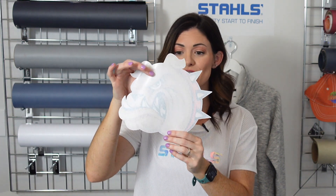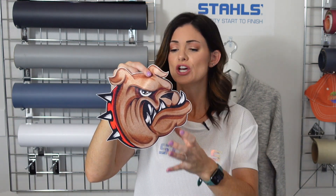This is called CAD Print Textured Twill. It mimics the look of embroidery, but all you have to do is heat apply it for 20 seconds — that is it. No worrying about stitch count or digitizing. You have full color capability and high detail, depending on what your artwork looks like. This is the main image that you saw on the back of that denim jacket, and I'm going to show you exactly how to apply it in a second.